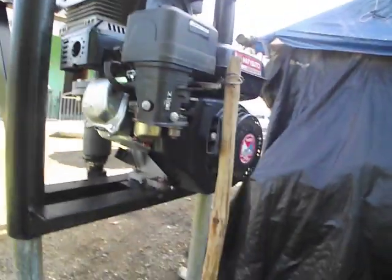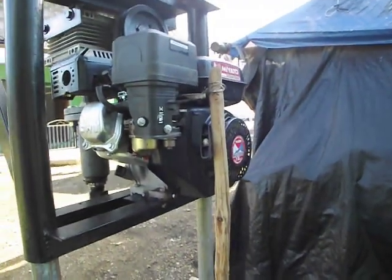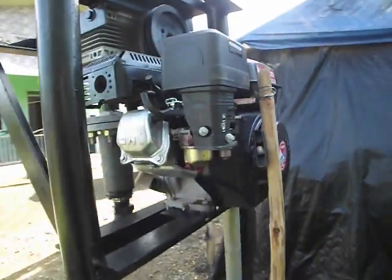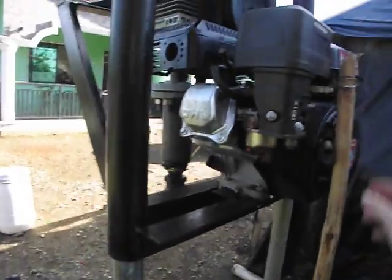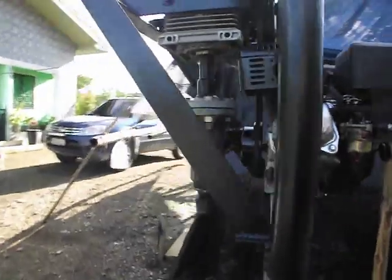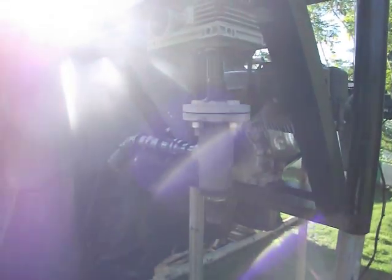I don't know what I've done with it. I've had a look around everywhere — it might have been used for something else. Don comes over and borrows bits and bobs now and again. So let me switch on. Just rev it a little bit to warm it up. That's approximately the speed I would drill at, but obviously when it's drilling it does labour it a little bit so you just wind the revs up very slightly.